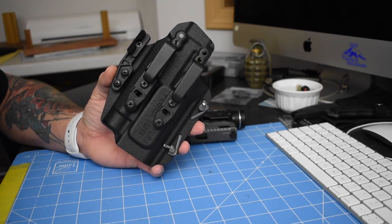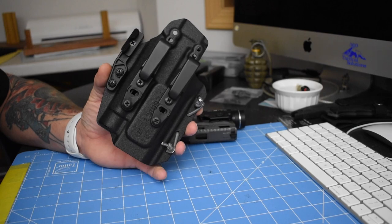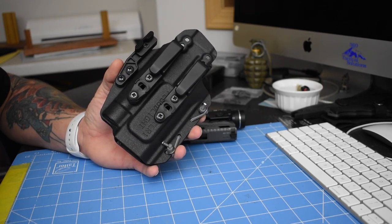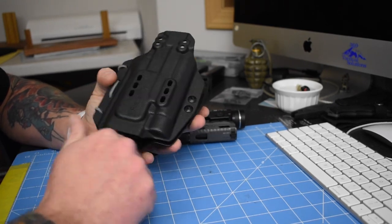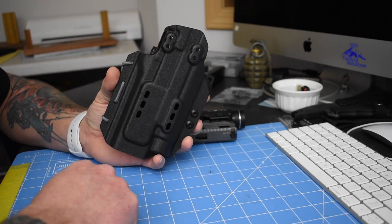One of the things I find really interesting about this holster is it really is truly ambidextrous. Right now it's set up for right-handed. If you are left-handed, all you've got to do is pull these screws out, flip it over, put everything back together and you're good for left-handed shooting.